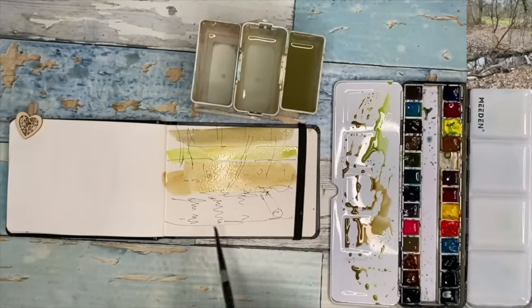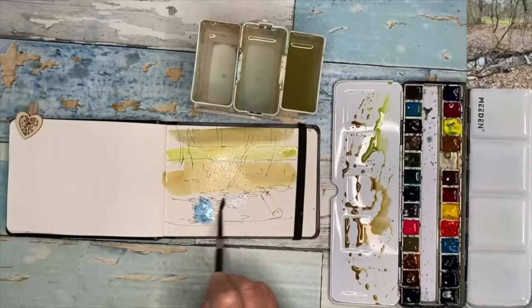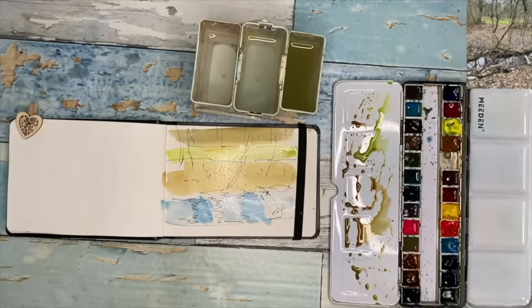That was a little bit of dilute quinacridone rust and I'm using my size 6 brush now. I'm painting on a little bit of deep sea green by Schmincke — the super granulating colors. But you could use some cerulean; it's a nice cool blue. Painting it wet on dry in the water.